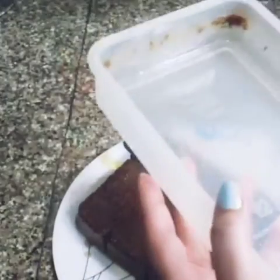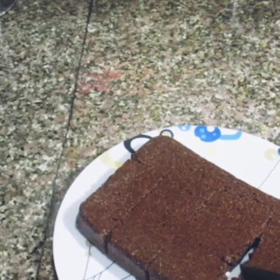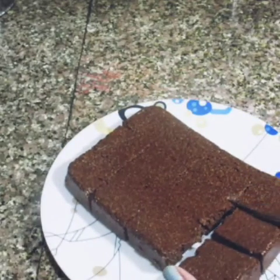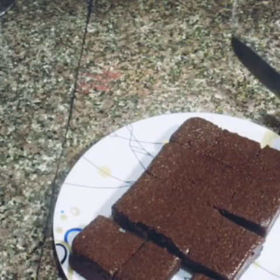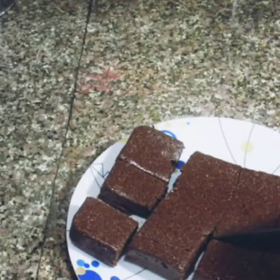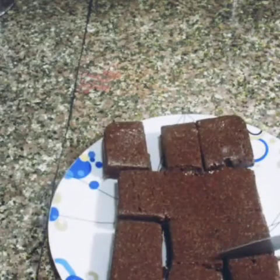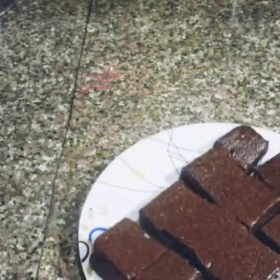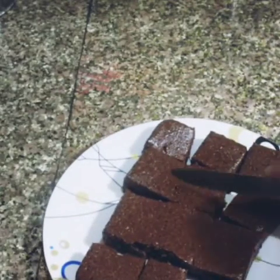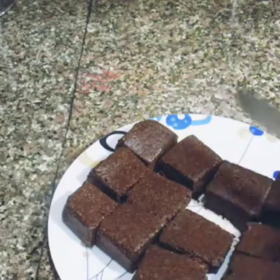Look how nicely the barfi has set. It is soft. When you add sugar powder, make sure the mawa is cold so it stays firm. When it is dry, dust cocoa powder on top. Our chocolate mawa barfi is ready.